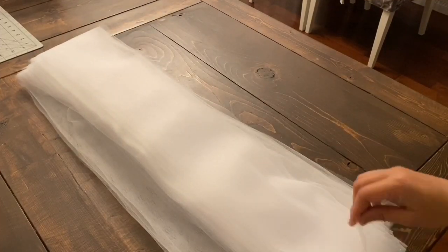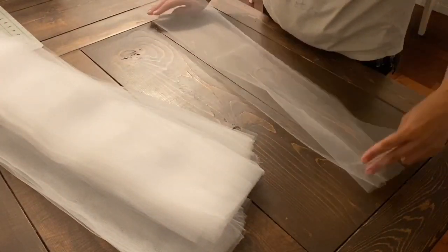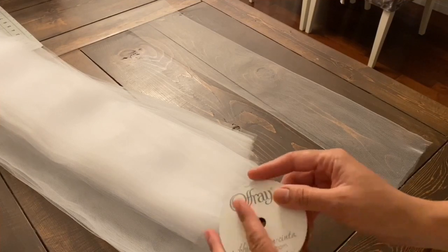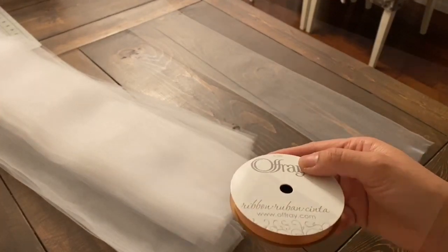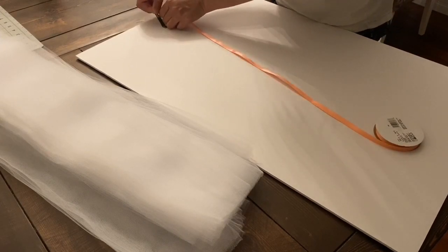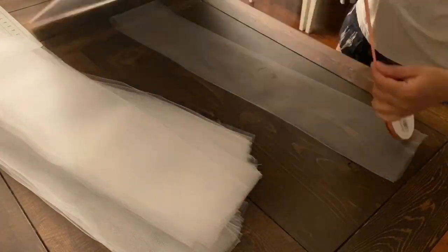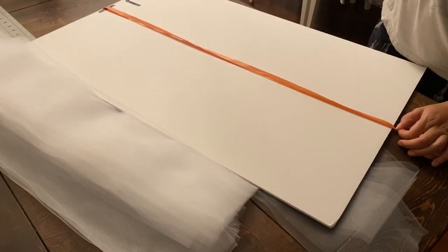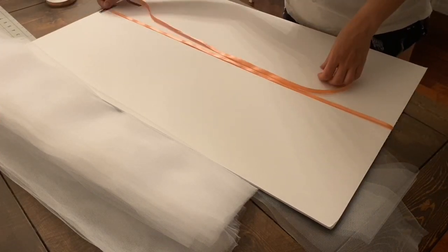I cut the tulle at one end since I wanted my skirt to be 30 inches long. Then I separated out each strip — 60 inches total — and folded each in half so it matched the skirt length exactly. I used a peachy orange ribbon from Michael's to match the high chair. Since the total circumference was 60 inches, I cut the ribbon to approximately 90 inches to leave extra room to tie a knot in the back. All supplies are also available at Dollar Tree.